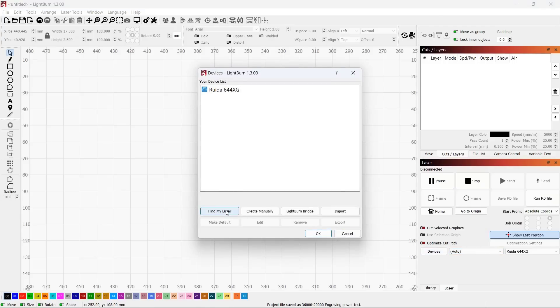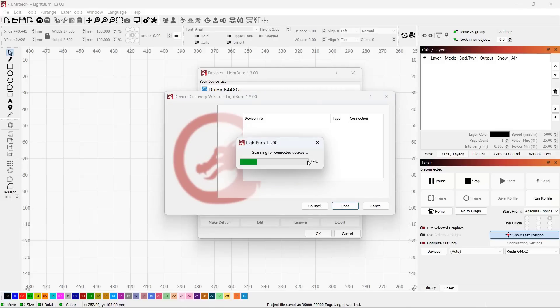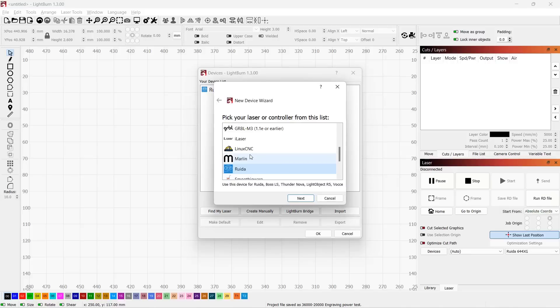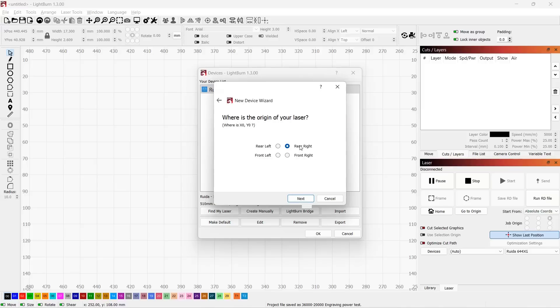Let's set this machine up in Lightburn. Lightburn has an auto-detect feature, but it may not work all the time — this doesn't only happen to this machine, as I have other machines that need to be added manually. As this machine is using a pretty standard RUIDA controller, I will just manually select it, choose the controller type, give it a name, enter the working area of the machine, select the homing corner which is the back right, and that's all you need to do.